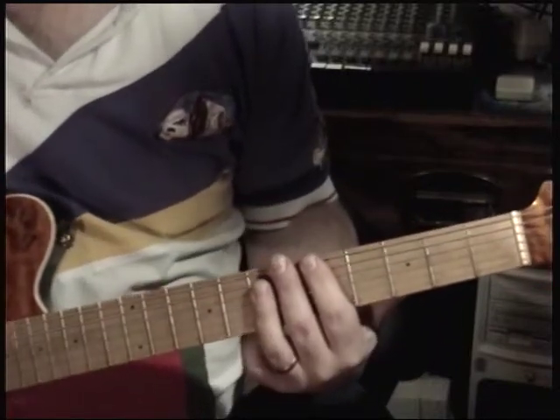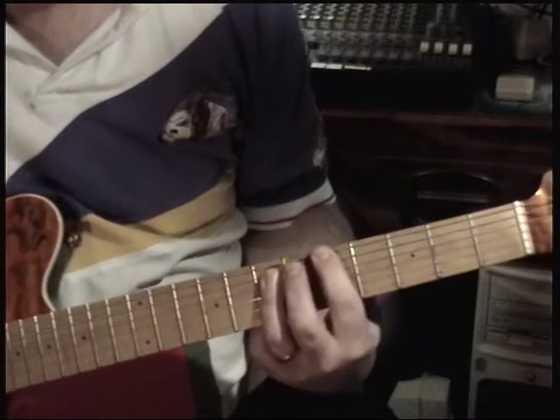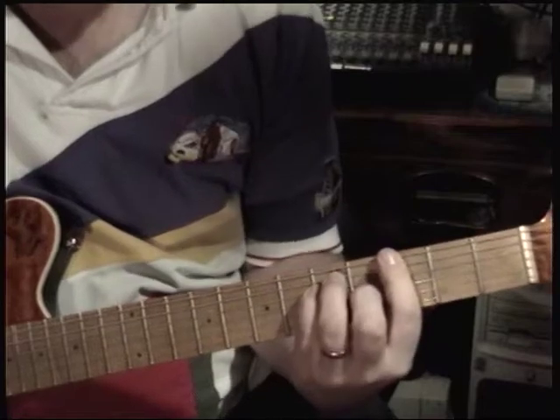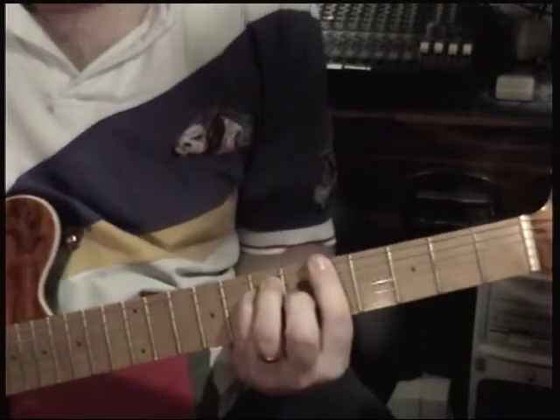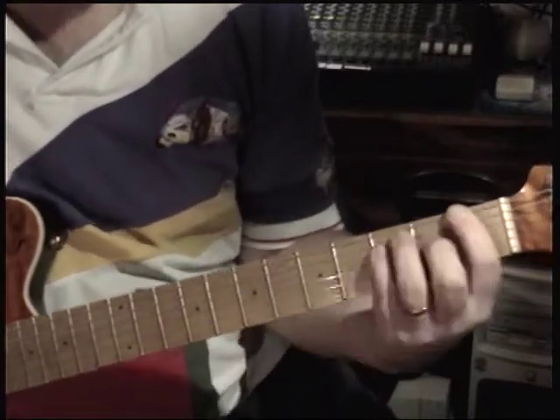Then it comes in with bar chords like A, C, G — on the way to a D, it's G, F, D, A, C, C, G, F, D.